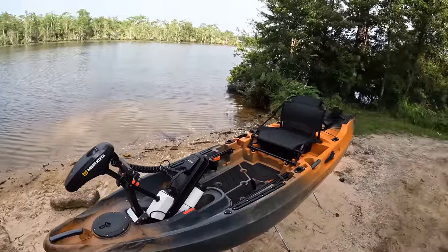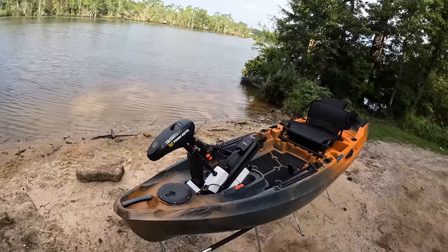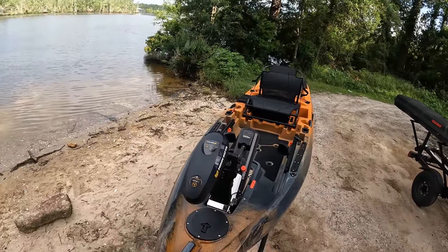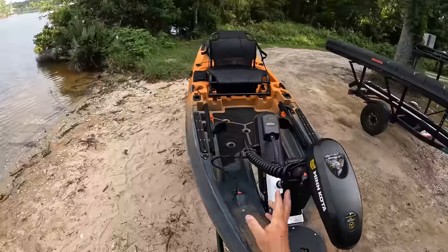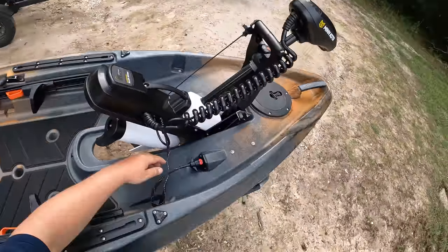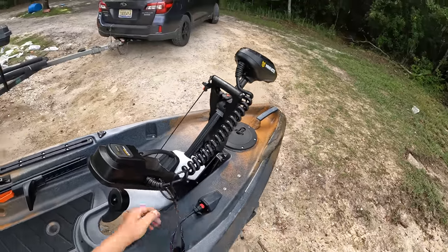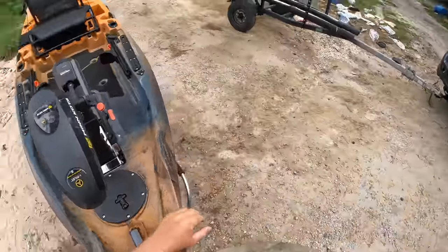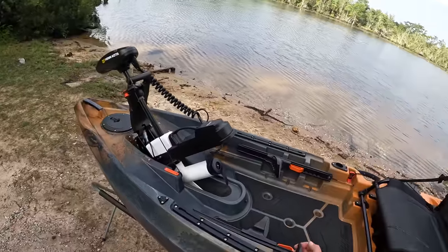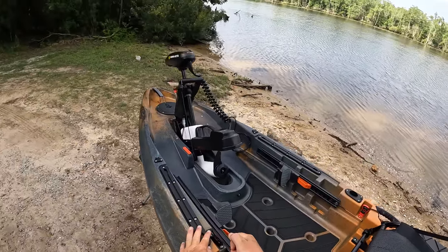Moving on to the trolling motor — this is the star of the show and why a lot of people are moving to this kayak. In my opinion, it's one of the most innovative kayaks on the market because of it. You've got your trolling motor right here with iPilot spot lock and all those cool features. You also have through-hole wiring, so to plug it in all I do is plug it into the hull and it just mounts right here and drops in easily.